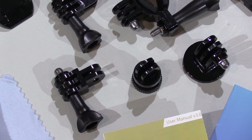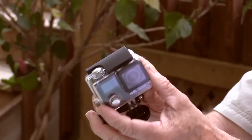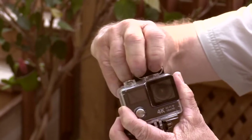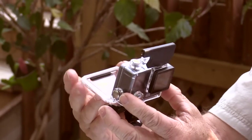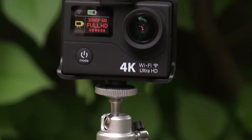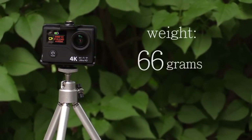These are all GoPro compatible. This model also comes with a handy little remote control. It features a really secure latch on the top, which is actually a bit difficult to snap open. But that's probably a good thing because there's less chance it's going to accidentally pop open on you. The camera itself is very small and light, weighing in at just 66 grams with the battery and memory card installed.